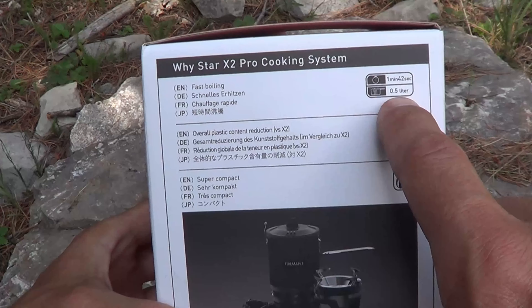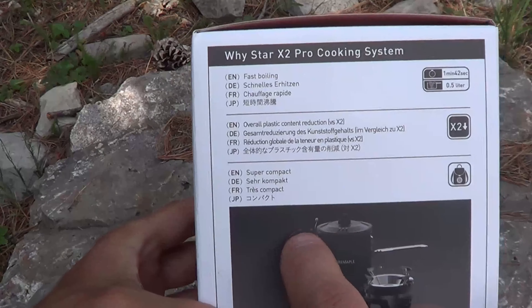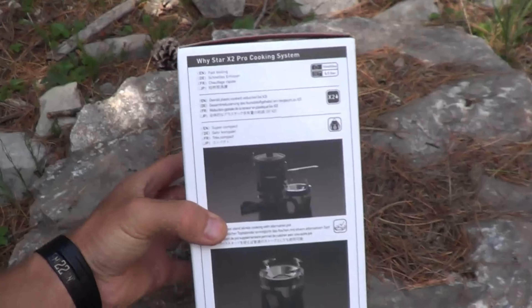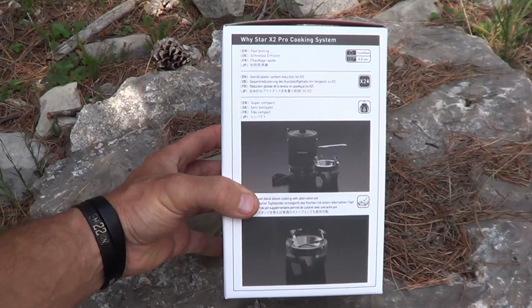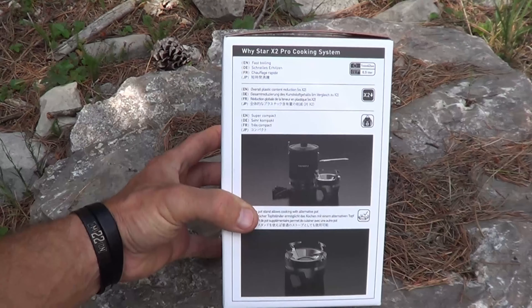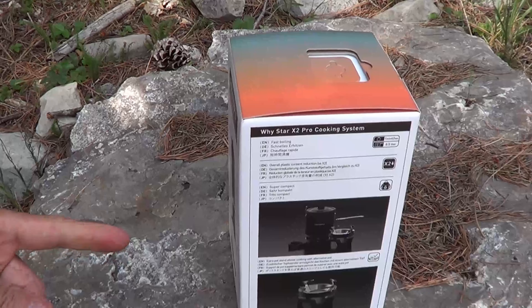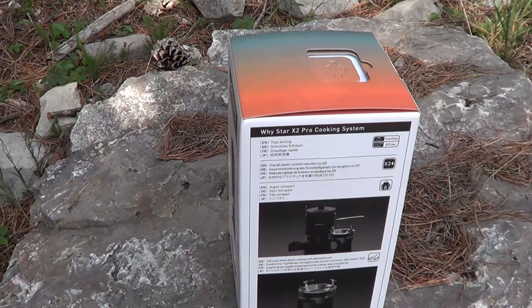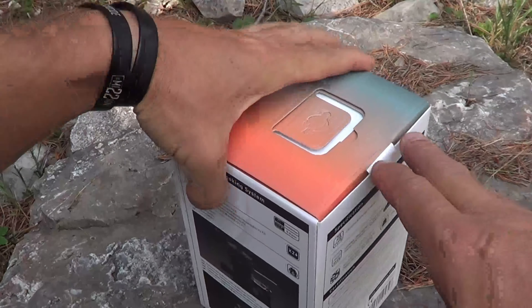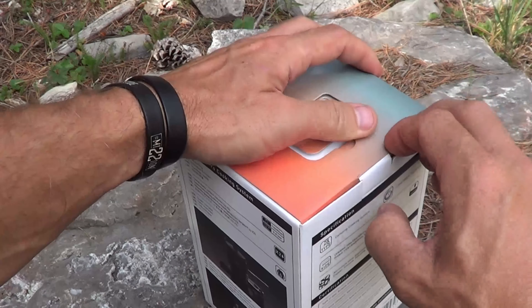They predict a half liter to boil in under two minutes — a minute 42 seconds, fast boiling. Compared to the original X2 design, this one has much less plastic, so it's 70 grams lighter than the original. They reduced plastic on the handle and the stove base and burner base of this unit. They also redesigned it for a more seamless fit to your fuel canister, which avoids uneven stress on the O-rings and reduces the risk of any potential gas leaks.